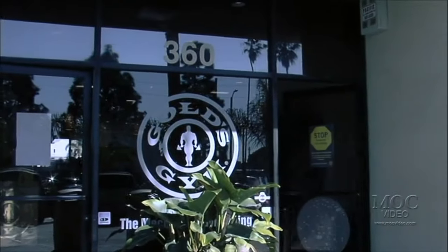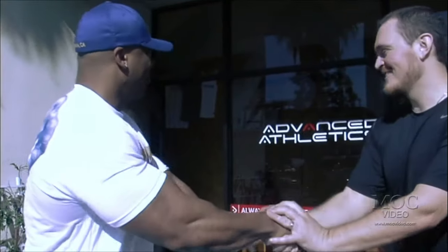Right next to Gold's Venice, working all the big dogs. When you get a chance folks, come on down and get some work done. It's torture, it hurts, but it works. Peace. Thanks buddy. Nice to be here.